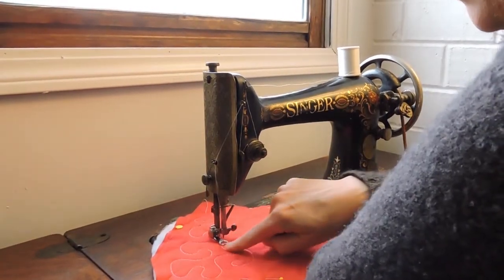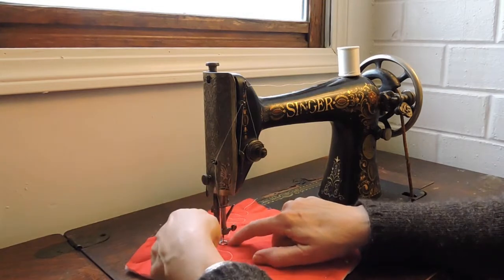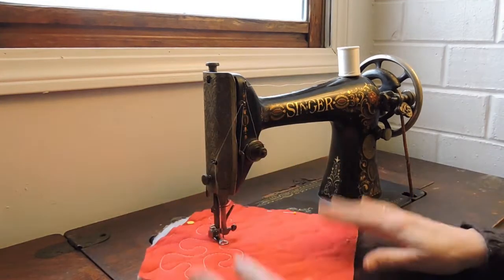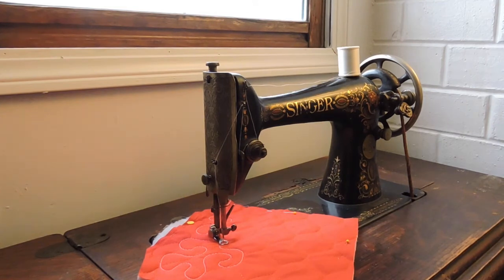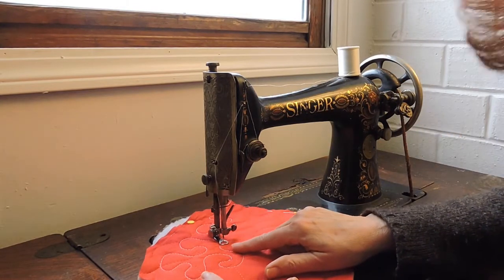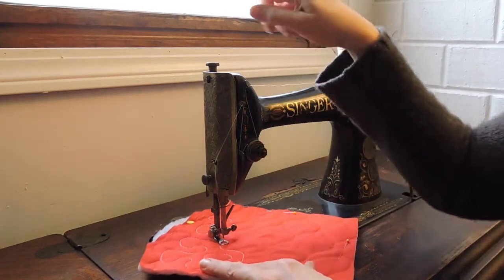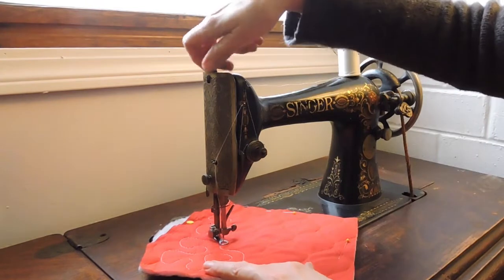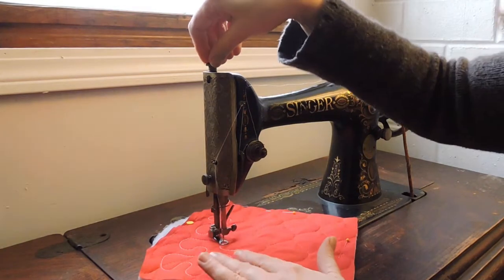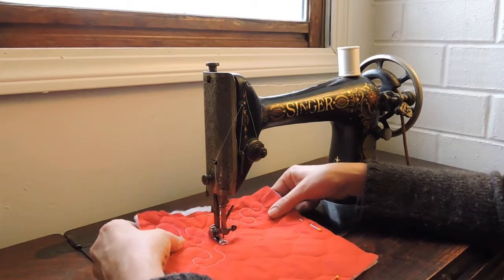You don't need a high-tech specialized machine for what they call free motion quilting. All you need is a foot. This machine is a low shank, so I have a low shank foot. This machine does not even drop its feed dogs all the way — we are a 1910 Model 66 Red Eye. But even with the feed dogs not dropped, you can still quilt. What I do is adjust the stitch length down to zero so they're not moving forward and backward, just going up and down. On the top of your machine, there's going to be a knob — you're going to want to unscrew it a lot, because that lowers the pressure on your presser foot so you have more freedom to move. And then it's just a matter of practice.